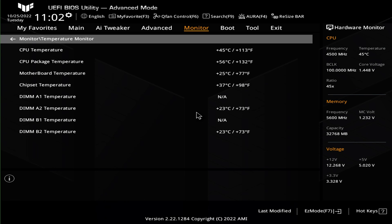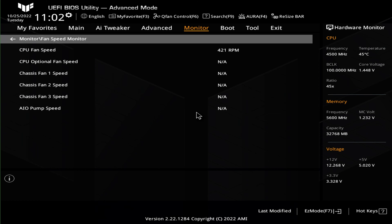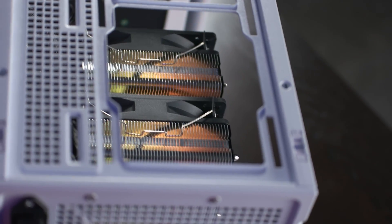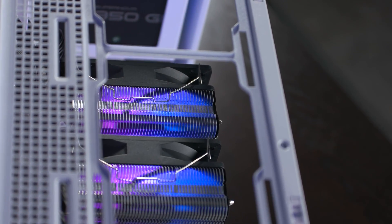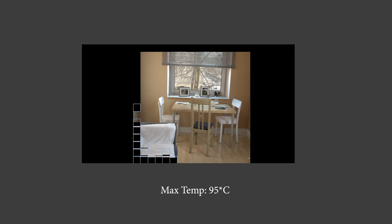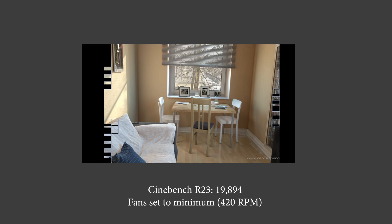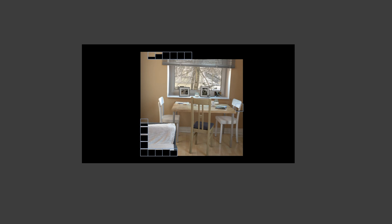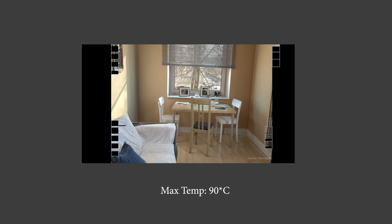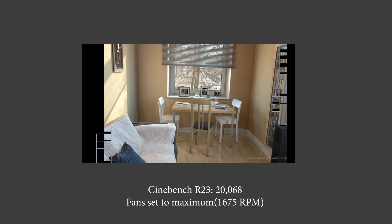First, I wanted to find the minimum startup speed for the fans. Dropping them down in the BIOS, I was able to get them to start at 420 RPM — that is our lower limit. At this RPM, the fans are barely audible but don't move very much air. With fans locked at 420 RPM, temperatures are right at 95 degrees in Cinebench, with clock speeds holding around 5.1 GHz, resulting in a score of 19,894. Setting the fans to 100% — actually 1,675 RPM reported — temperatures settled at 90 degrees Celsius and clock speeds maintained about 5.2 GHz, with a score of 20,068 points.